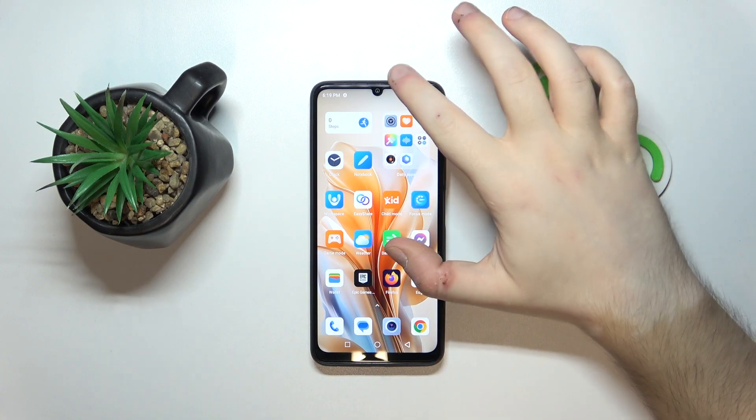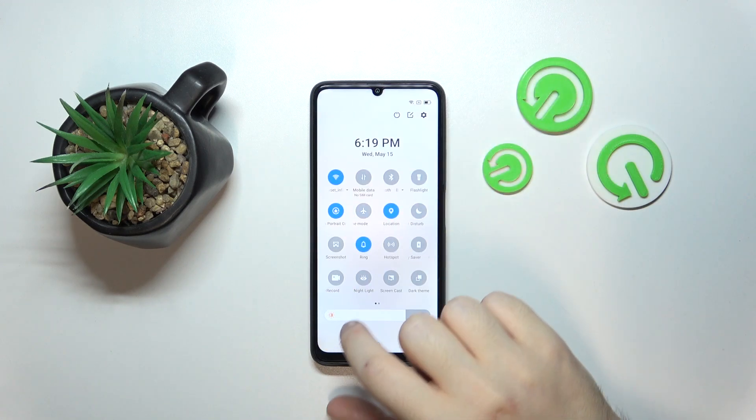So you have to start by swiping down on your screen, then do this motion again, and right here there is the screen recorder button.